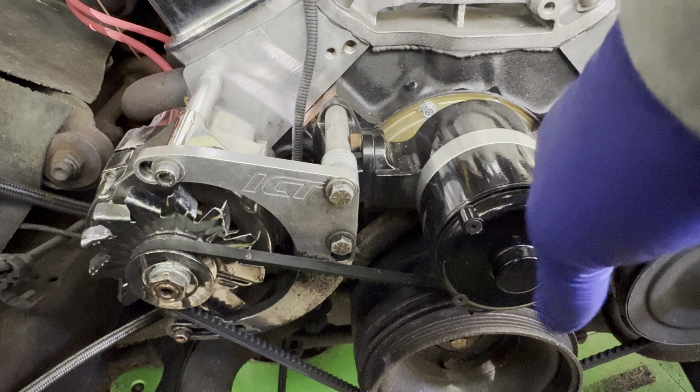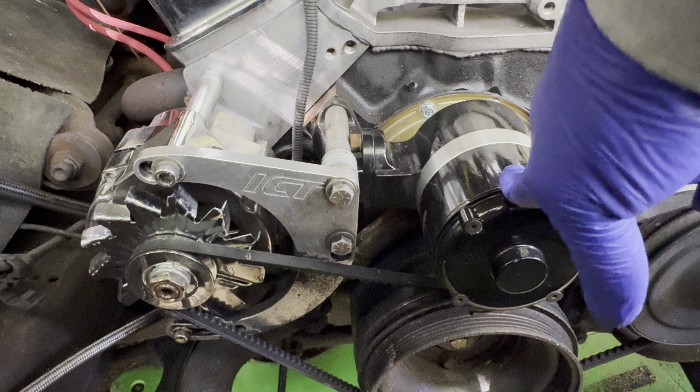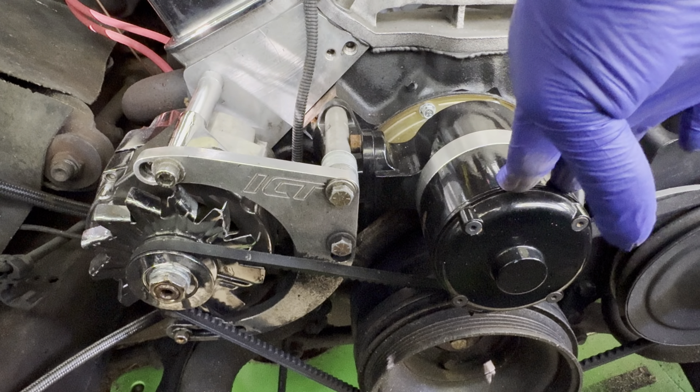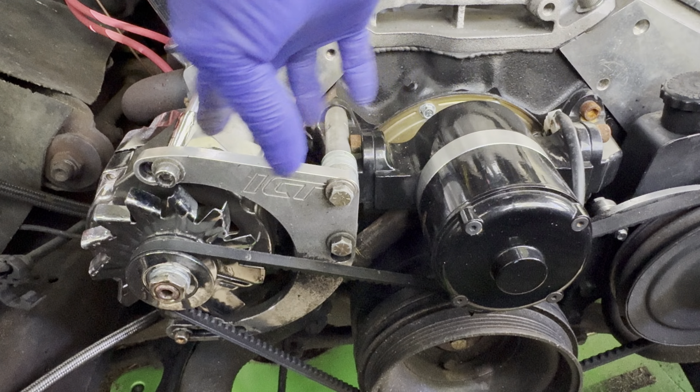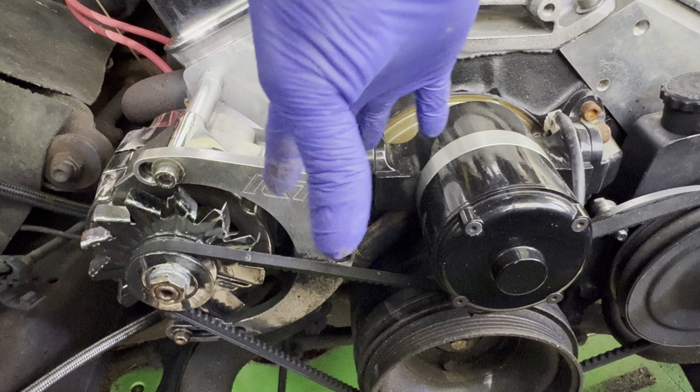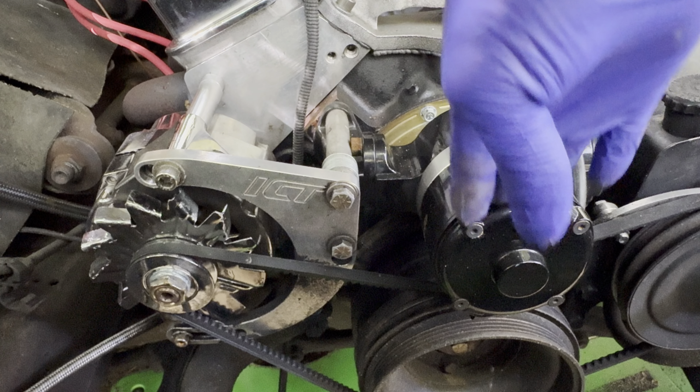Welcome back to the channel. Today's video we'll be talking about this electric water pump and the custom serpentine setup that I had to use to make all of this work.